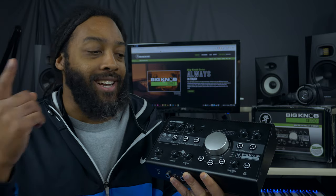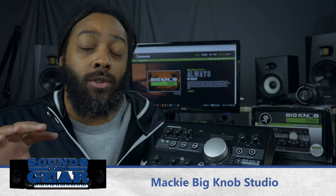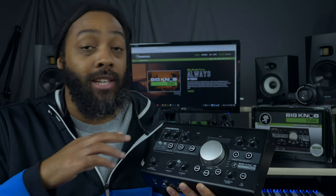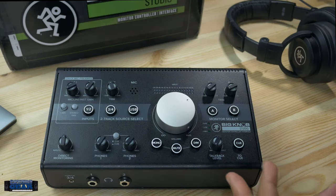What's up, this is stjoesoulslike.com here with the Mackie Big Knob Studio. It's a larger version of the Mackie Big Knob that has an actual audio interface built in, so you can have a USB audio interface with two Mackie Onyx preamps, in addition to monitor switching and everything the Mackie Big Knob is known for. Let's check it out.